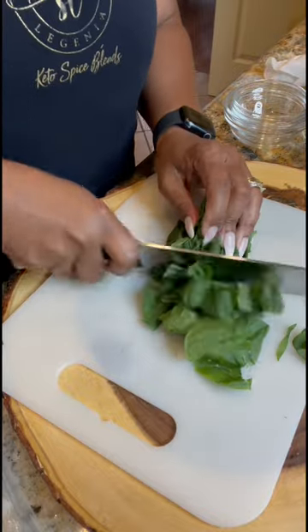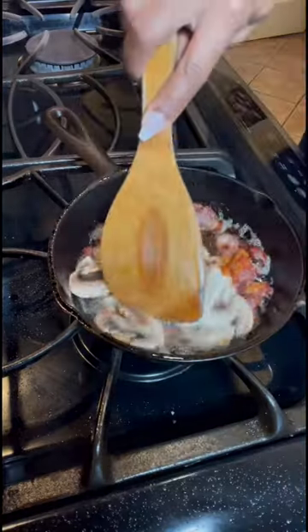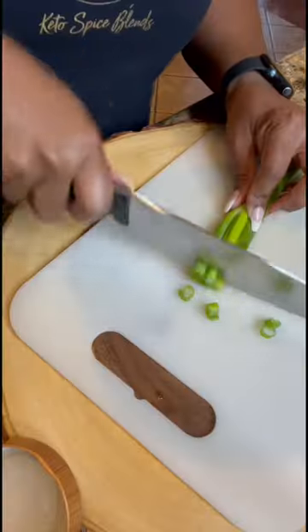Then I added some mushrooms, some roughly chopped spinach, and some roasted red bell pepper. I added the mushrooms and the bell pepper to the skillet and allowed it to cook.